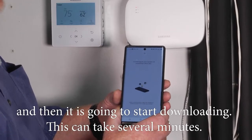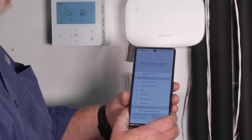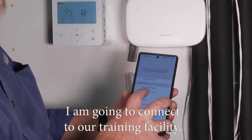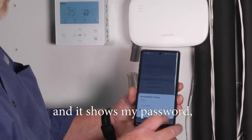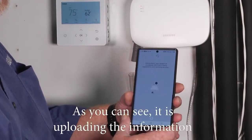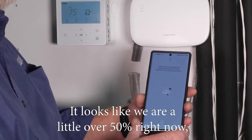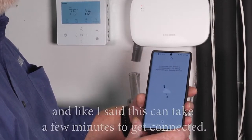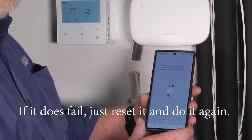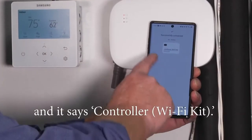It's going to start downloading and this can take several minutes. It's asking which network to connect to — I'm going to connect to our training facility and enter the password so it knows which router to connect to. You can see it's uploading the information with a percentage at the top. We're a little over 50% right now. If it does fail, just reset it and do it again. We've successfully connected and it says controller Wi-Fi kit.